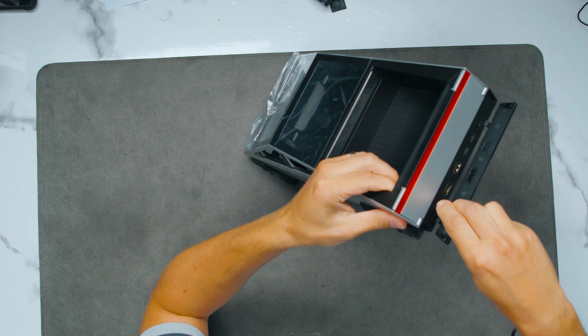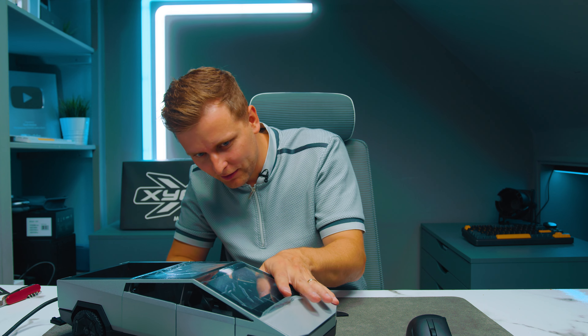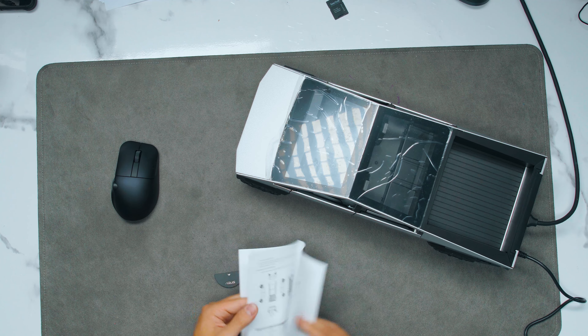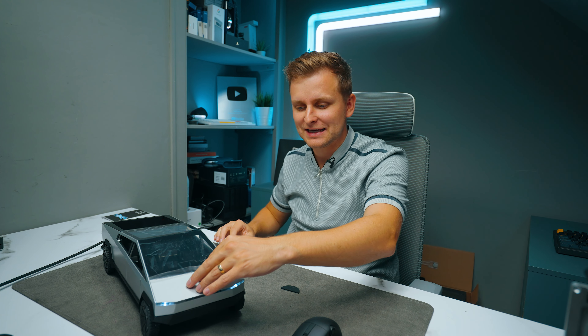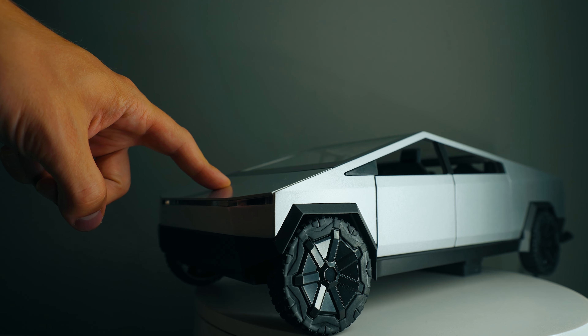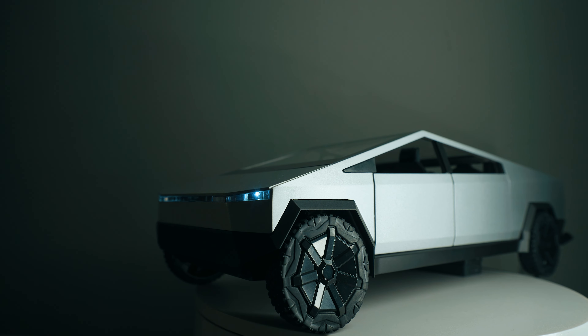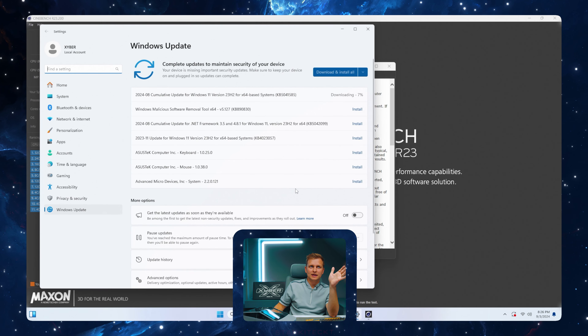We'll plug this in the back and then get an HDMI cable to put in there as well. As for the power button — there are no instructions saying where it is. But there it is: the power button is if you click on the car itself. Look at that — we've got lights on in the front and lights on in the back. That's absolutely amazing.